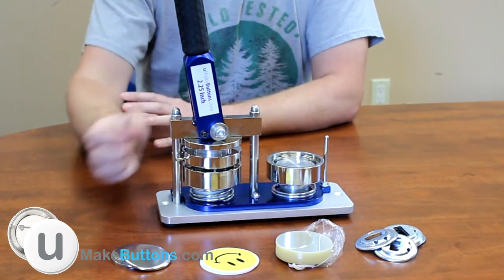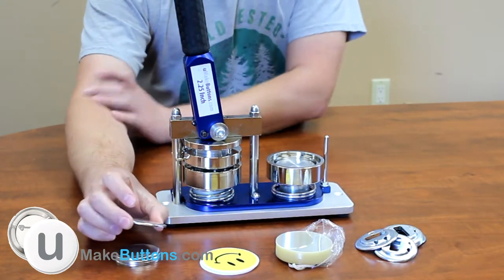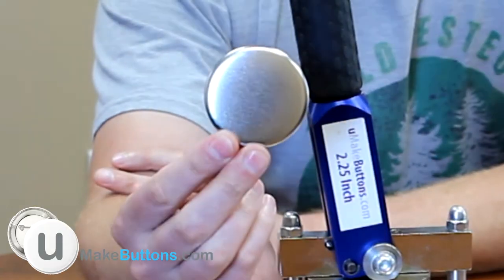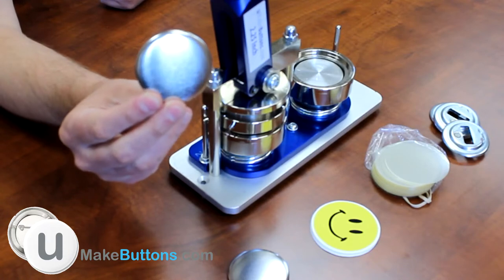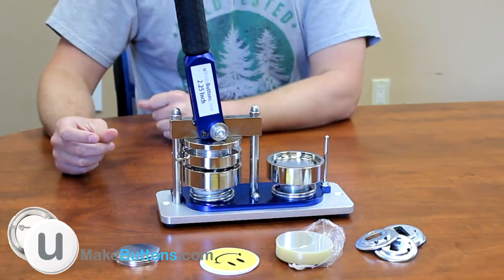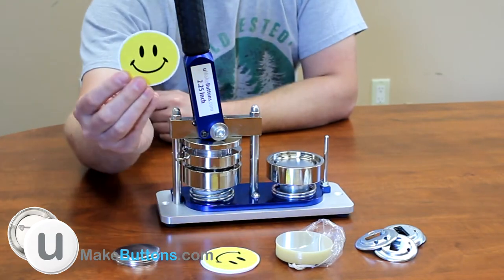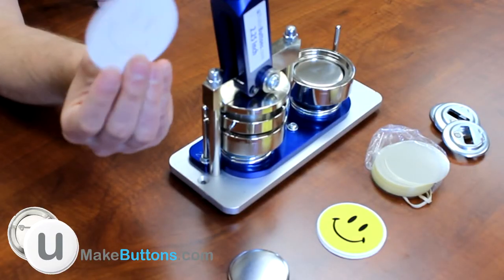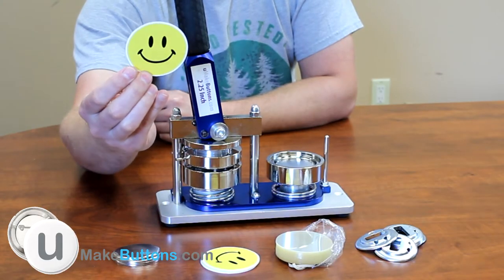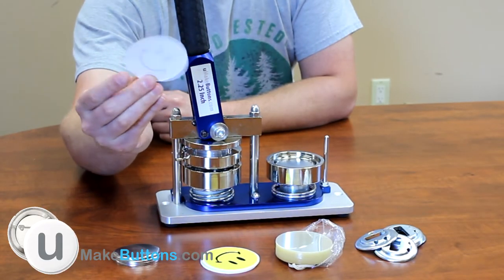To make this, just like making a regular pin back button, we start with the shell piece, which is the front face of the button. We're going to load that into the beginning die. The next piece is your paper graphic — the paper you printed on with whatever nice graphic you have, like a smiley face — and we're going to put that on top of our shell.